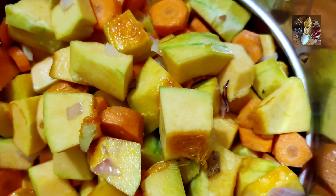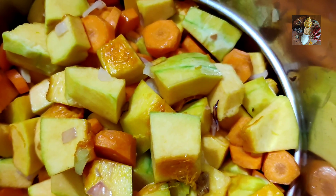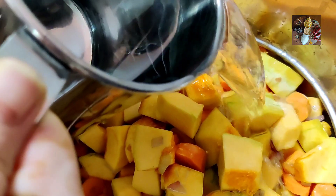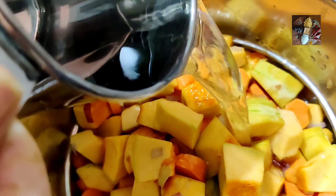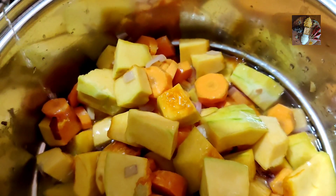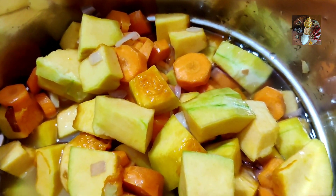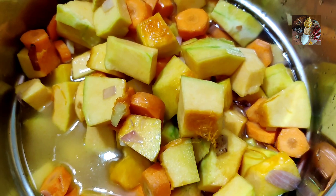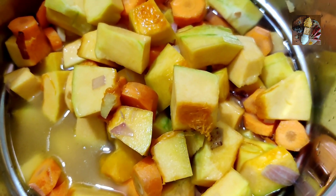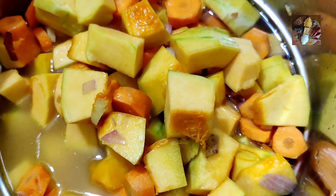Now after approximately five minutes of stirring, we will add the water. I forgot to mention it in the beginning, but it should be approximately one liter. So you've added one liter of water for this amount of ingredients, right? Yes. How many minutes do we let it sit? We let this cook for about 15 to 20 minutes, so you can sit back and relax.